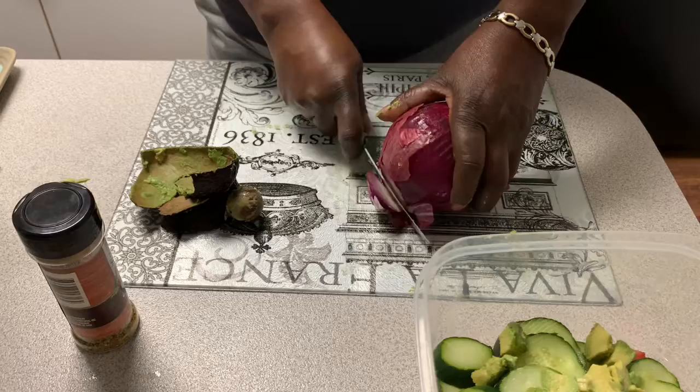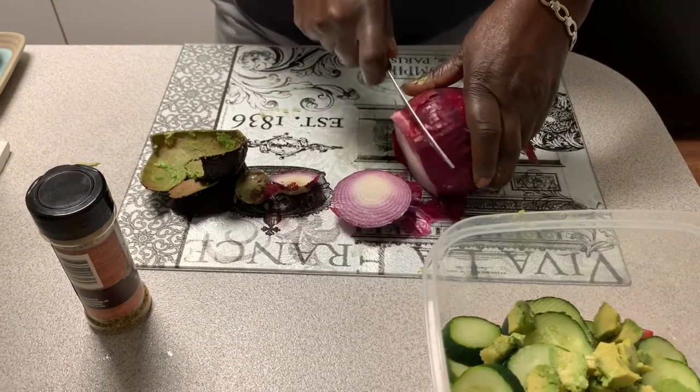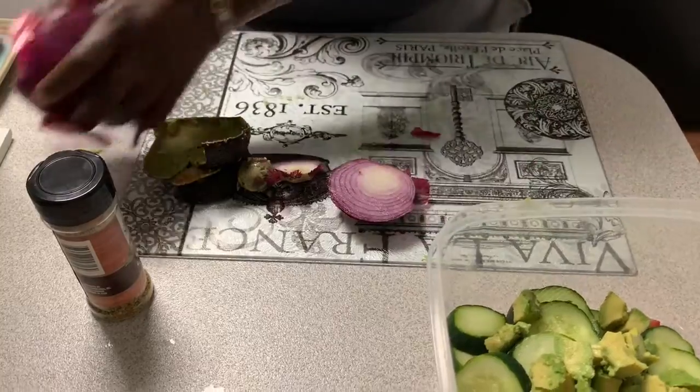I don't eat a lot of onions, but onion is something that's going to make this taste top-notch.